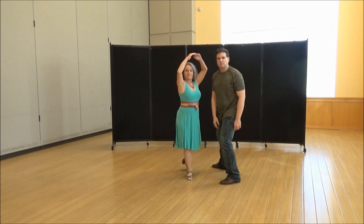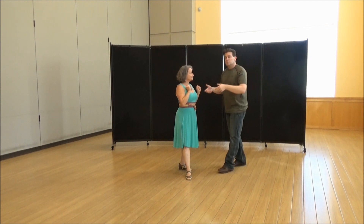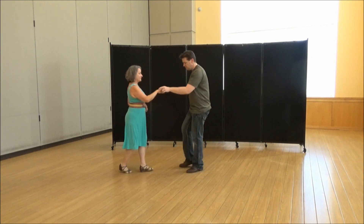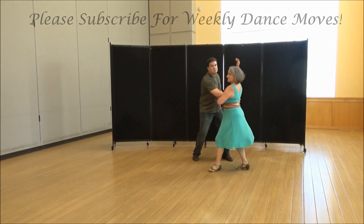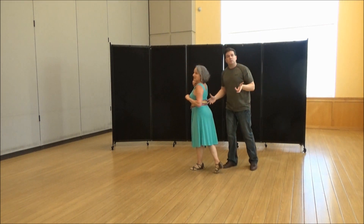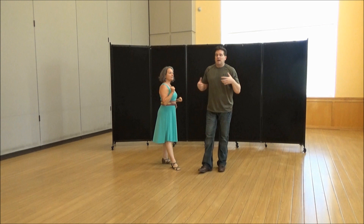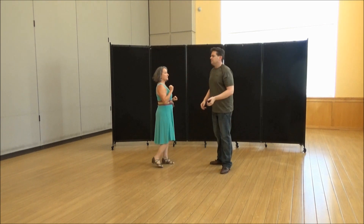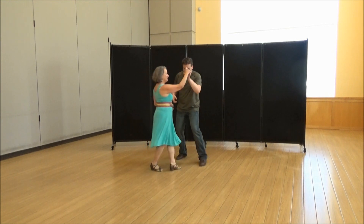Now she's going to start a series of ochos — half turn to the left, triple step. She's on her right foot, I'm on my left foot. You're doing a tuck into two ochos: one, two, three and four, five, six, seven and eight. What Laura's doing is keeping her arms up out of the way — ladies, don't have your elbows out, they're going to hit someone.